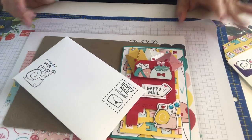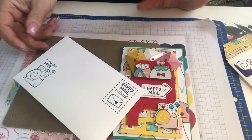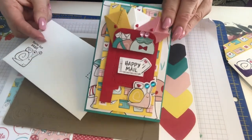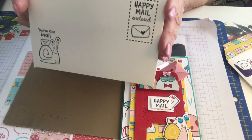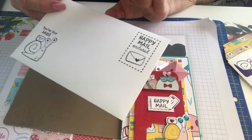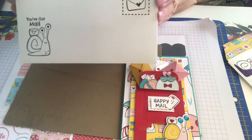Hi everyone, this is Karen on the Lake Stamper here in Grand Blake, Michigan. How's everyone doing today? I had such fun making a mini slimline card that I wanted to make a mini slimline envelope. Today I'm just going to show you how to make this envelope — it's a quick video, it won't take long, and you can keep it in your playlist.